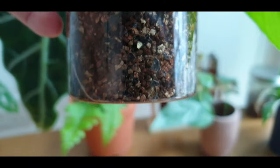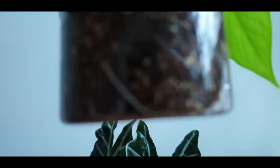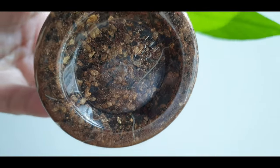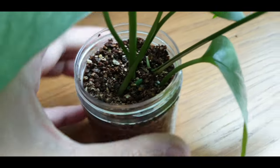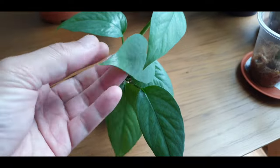Surprisingly it is doing pretty well. I've kept this moist and there is new growth here. Let's check if there are any roots — oh yeah, there are roots, a lot of roots actually! All these roots have come out within the last two weeks, so it's actually enjoying itself in this vermiculite.